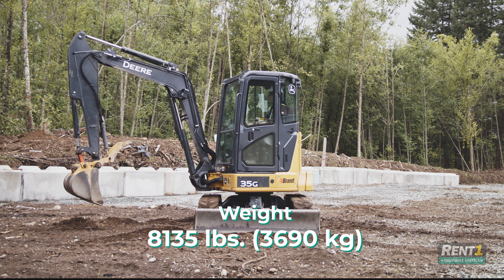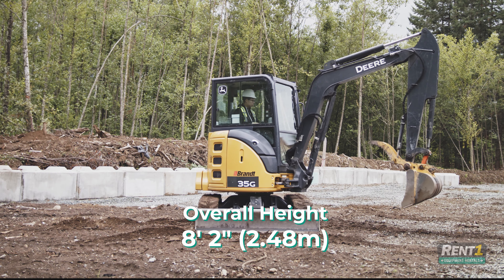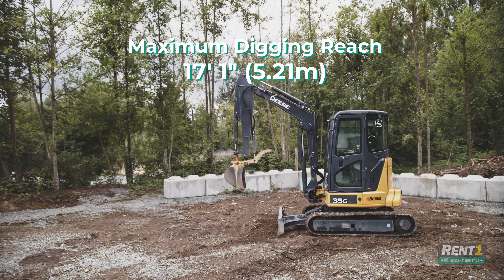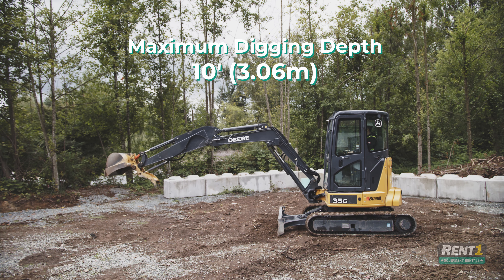The John Deere 35G is 8,135 lbs. Its overall height is 8 feet 2 inches, and its undercarriage width is 5 feet 9 inches. The 35G has a maximum digging reach of 17 feet 1 inch on a standard arm, as well as a maximum digging depth of 10 feet with a standard arm.